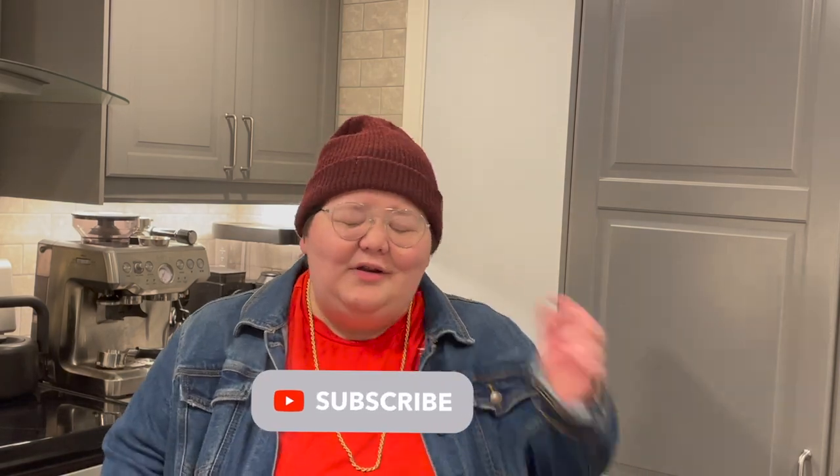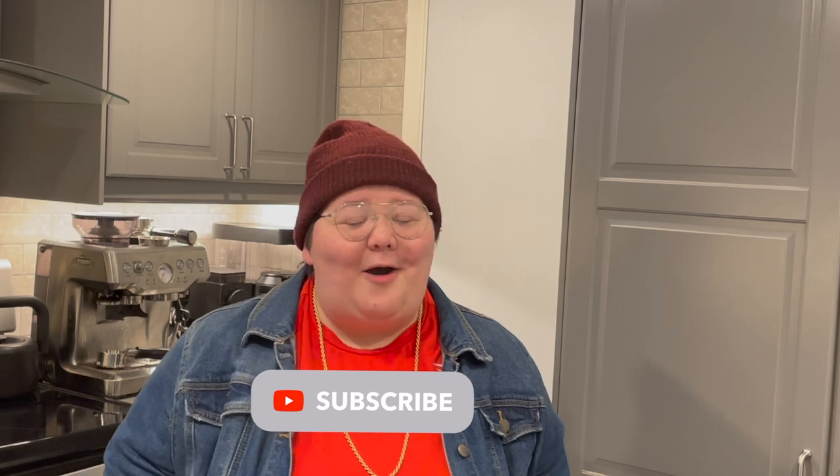If this video helped you or you enjoyed it, please hit that thumbs up button — it really helps a lot. Let me know down in the comments below what your very first at-home espresso machine was or is; I'd love to hear where you started and maybe where you're still at today. Make sure you hit that subscribe button. My name is Caitlin — I'm a coffee roaster from Toronto, Canada, and my goal is just to make specialty coffee fun and approachable. Happy espresso machine hunting, and remember: drink better coffee.